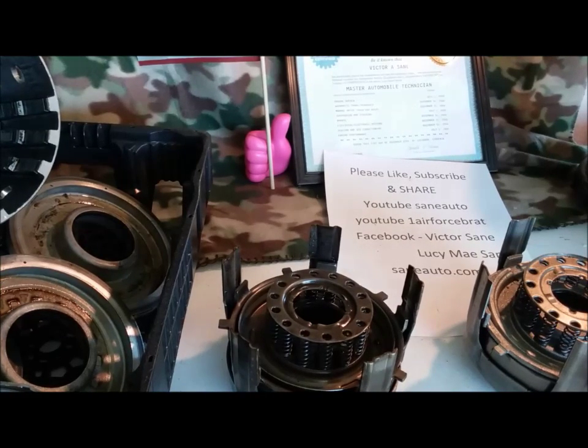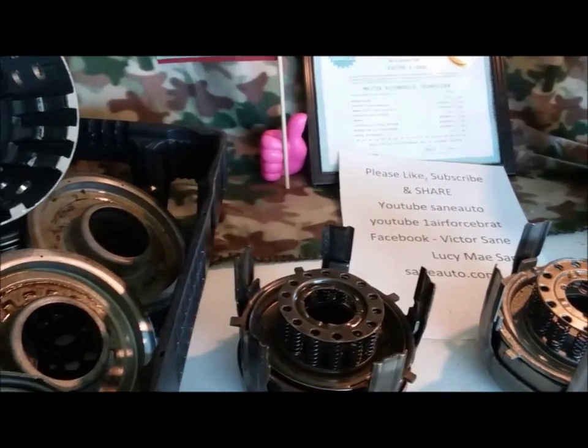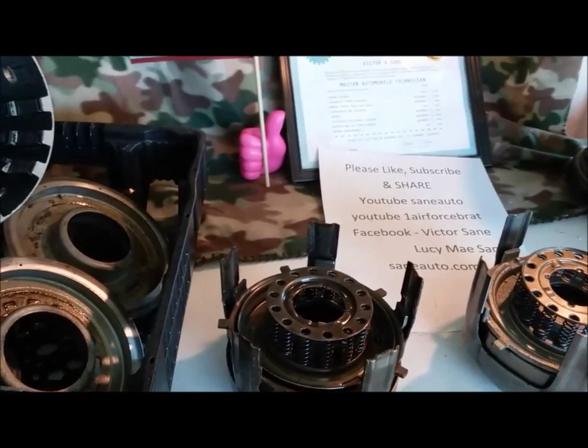Hello, welcome back to another episode of Transmission Parts ID with Victor Sane. This week, 4L60E series again — 700R4s, 4L65, 4L70. You know this unit. We've covered a lot of things on it before. This week, we're going to do five pistons. As you can see, we've got more than five pistons here because we're covering the variations on each one. Let's get ready and go!